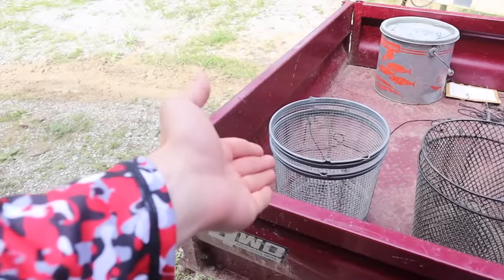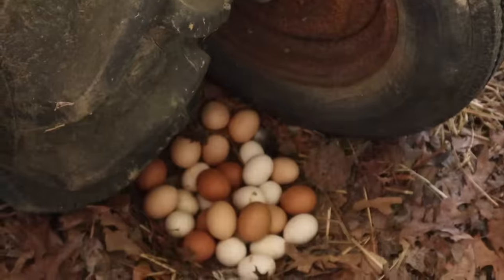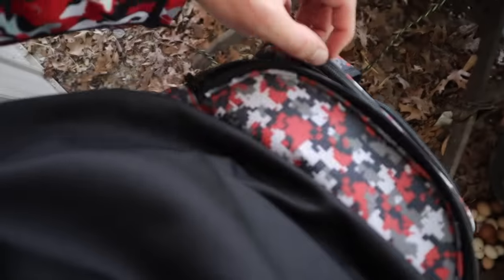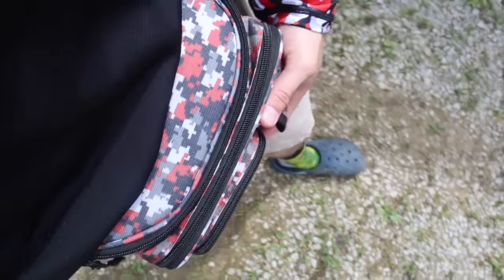The best technique is to catch minnows first and then let the water snakes come to the minnows. For land snakes, one of the best baits is actually chicken eggs — and I've got four chickens that lay a lot of eggs. I'm going to come down and pick up about two of them, then put them in my cage fishing fanny pack. Today it's actually matching the shirt I'm wearing — red camo, baby. I'll keep these safe and secure until we get to where we're setting them.